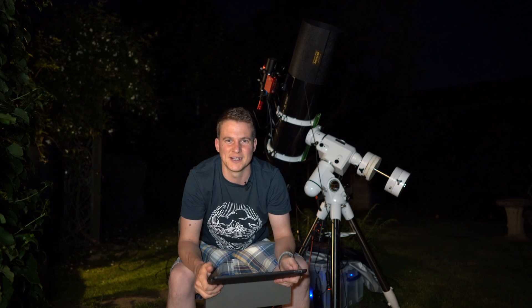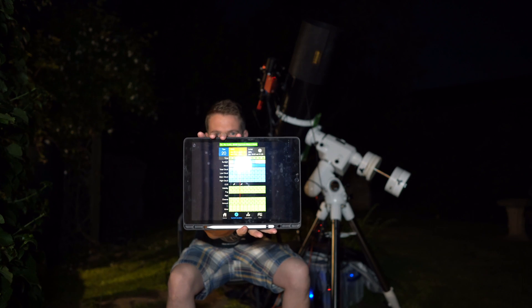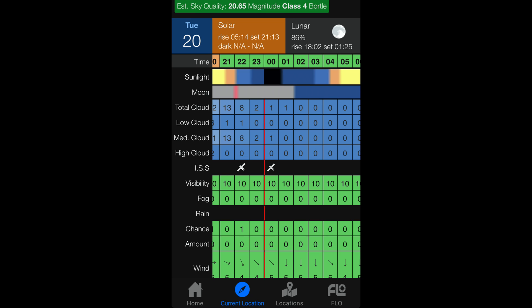Tonight there is a pleasant return of astronomical darkness, as you can see here. Between 12 o'clock and 1 o'clock we have an hour of pure darkness, which we haven't had all throughout the summer. It's really nice to actually get a bit of darkness back.